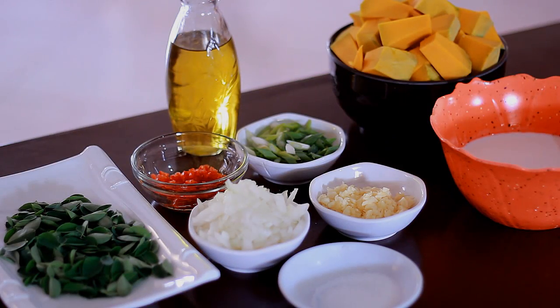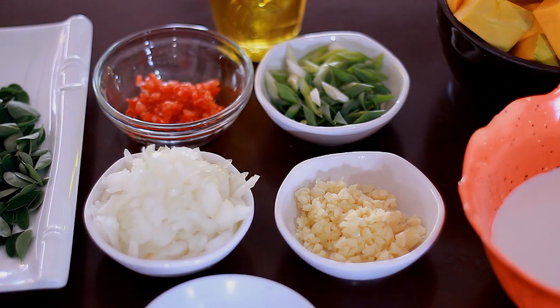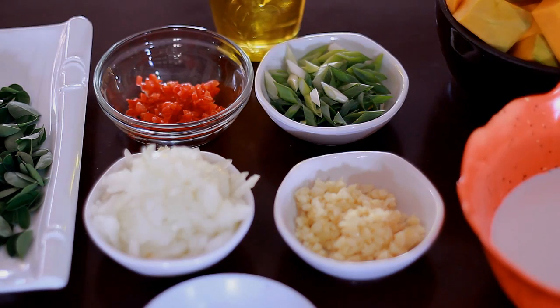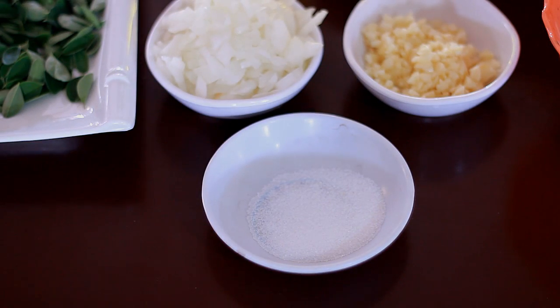Here is everything. That's about 4 cups of squash, 1 cup of coconut milk, 1 whole chopped onion, 4 cloves of minced garlic, 2 sticks of spring onion sliced, 1 whole red bell pepper that is minced, and 1 teaspoon of salt.